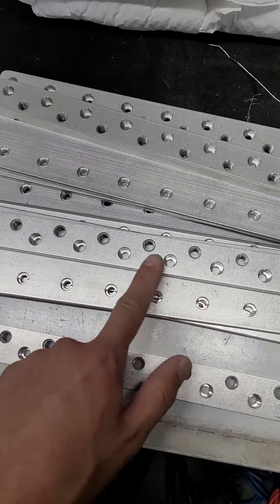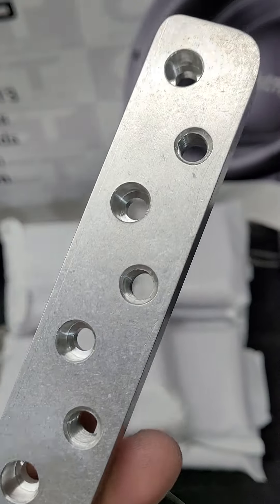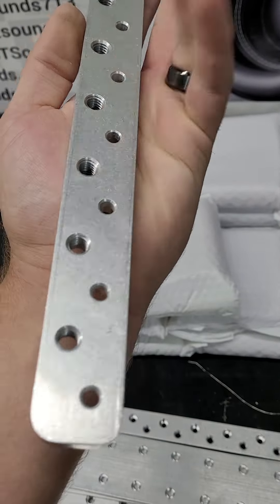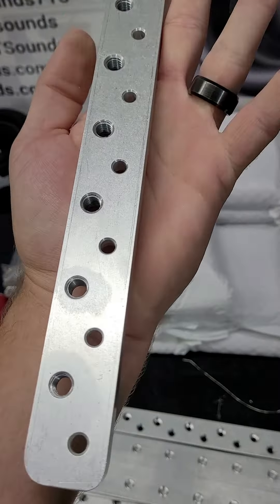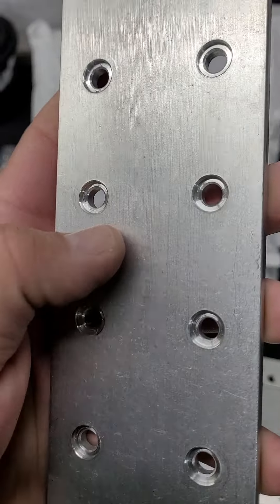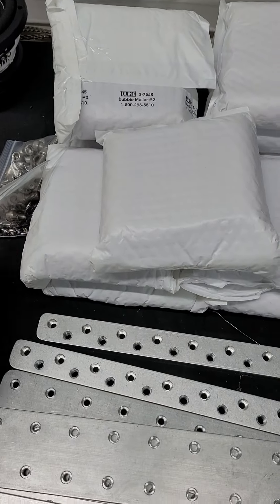These are the bus bars I'm going to use to connect everything together — I machined these myself. The bolts go down in here to hold on top, and these threaded portions are for the main lugs, the battery terminals, so you can attach stuff down to them. You can see I've recessed them just a little bit.